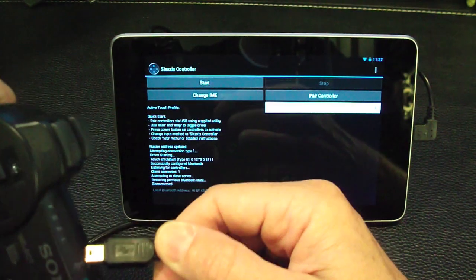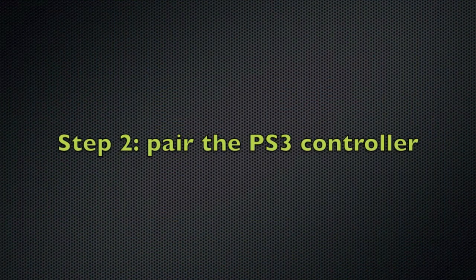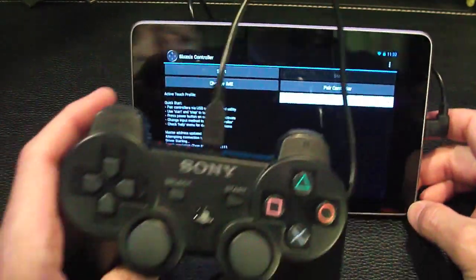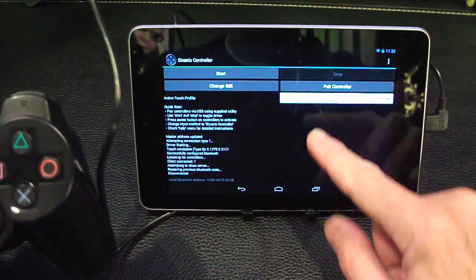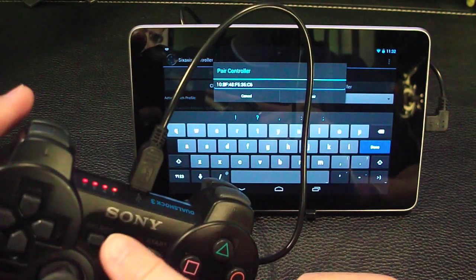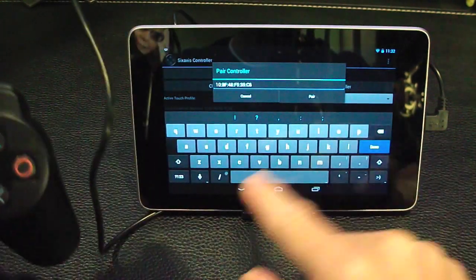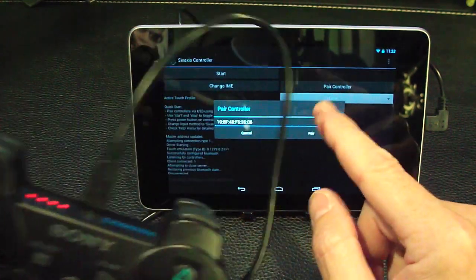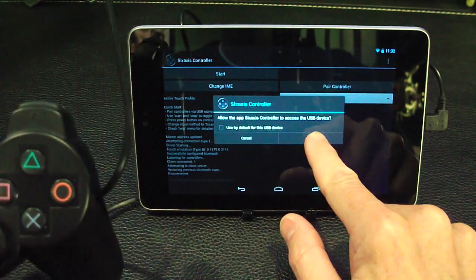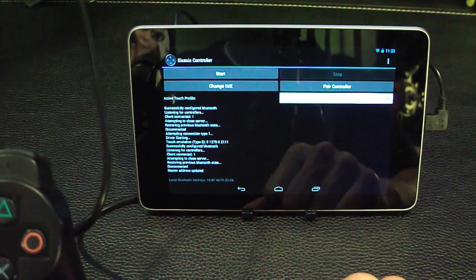We'll plug this into the PS3 controller. What we need to do first is pair the Bluetooth controller to our Nexus 7. So we're going to hit 'Pair Controller.' What it does is it reads the Bluetooth information off of the controller and then reads it off of the Nexus 7, and it programs that in so that our Nexus 7 is the master. We'll allow that, and the master address is updated.